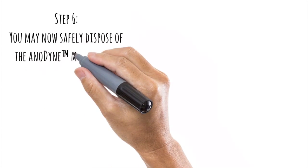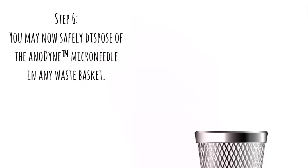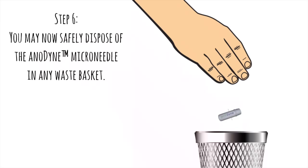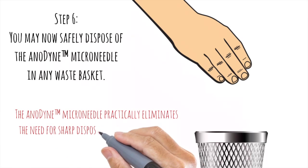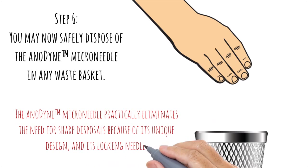Step 6. You may now safely dispose of the Anodyne Microneedle in any wastebasket. The Anodyne Microneedle practically eliminates the need for sharps disposal because of its unique design and its locking needle.